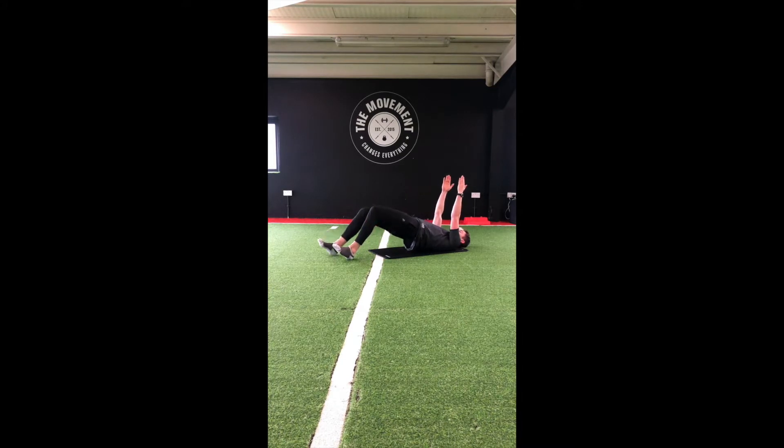We're going to walk those feet two or three small steps away from the body and hold. Keep those hips up. Walk those feet another two or three steps away. And then we're going to drop to the floor.